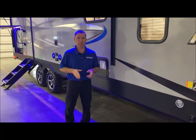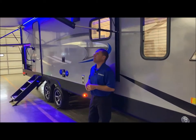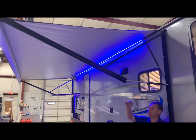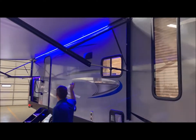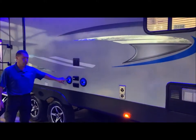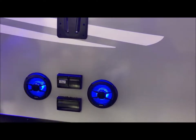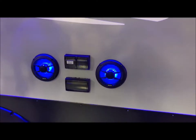Your awning is a power awning. You have an adjustment on each end so you can adjust the pitch, so if it is raining you can have the water run off one end or the other. It does have a blue LED light underneath the awning, as well as your outside entertainment center which also has blue LED lights in the speakers. Your TV bracket is compatible with the one on the inside, so if you'd like to take the TV from inside and slide it out here you can do that, with your connections down below.